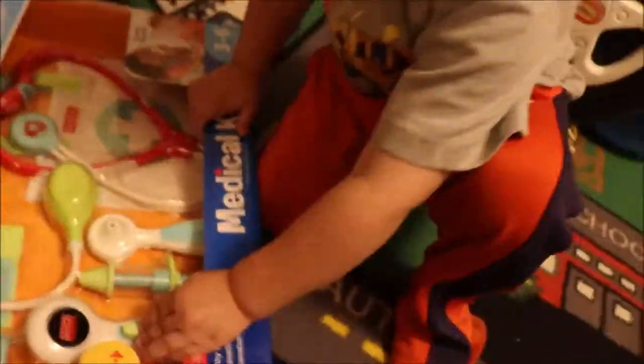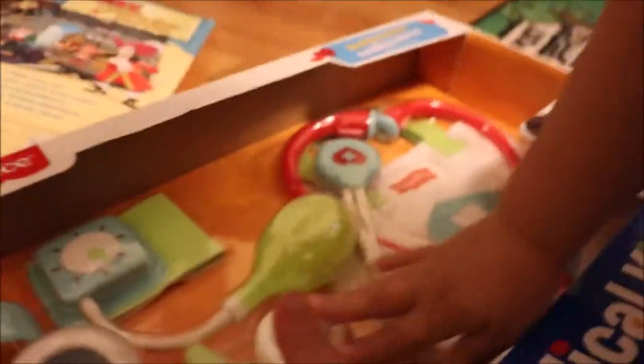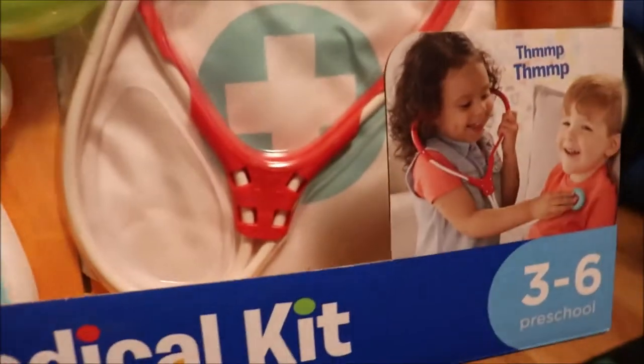And Mimi has — yeah! It's got a stethoscope that really works. This right here, look — when you press this, it changes. That's the temperature. So it changes from green to yellow to red to let you know if the temperature is really bad. Let's open it up and see inside. It says it develops healthy habits, imagination, and cooperation. And the stethoscope really works. I like that.